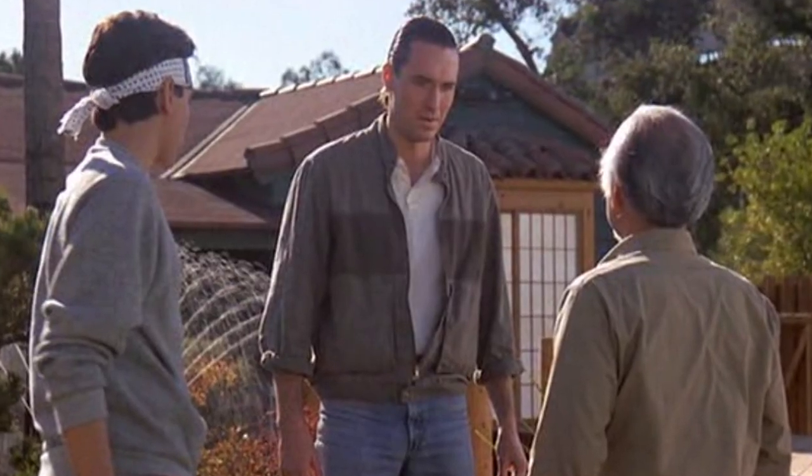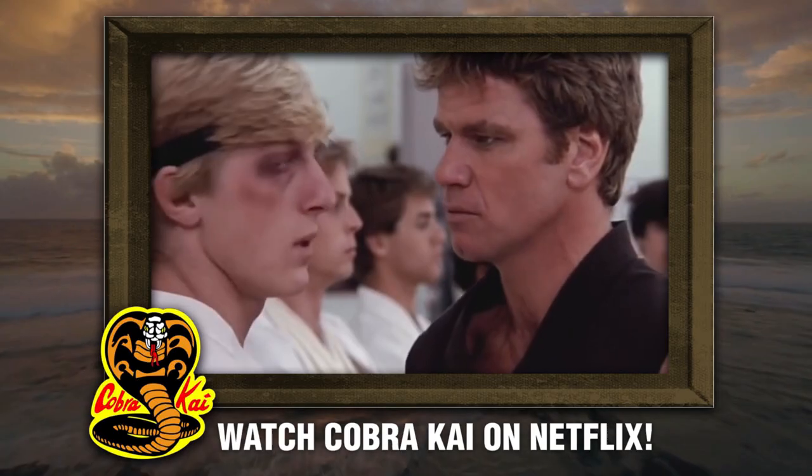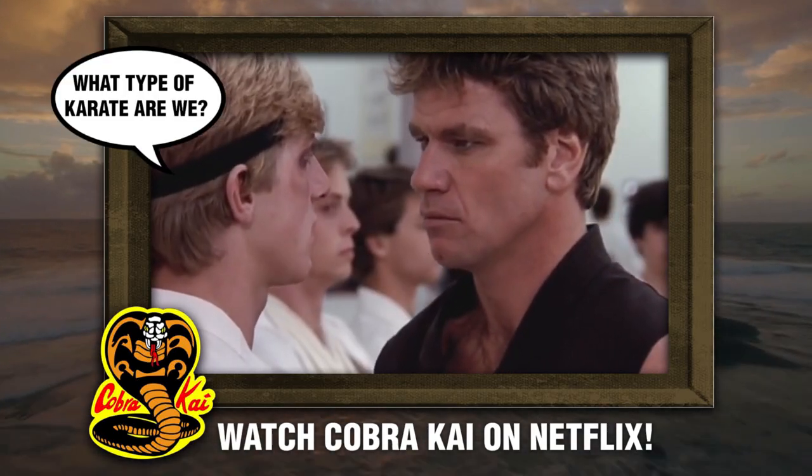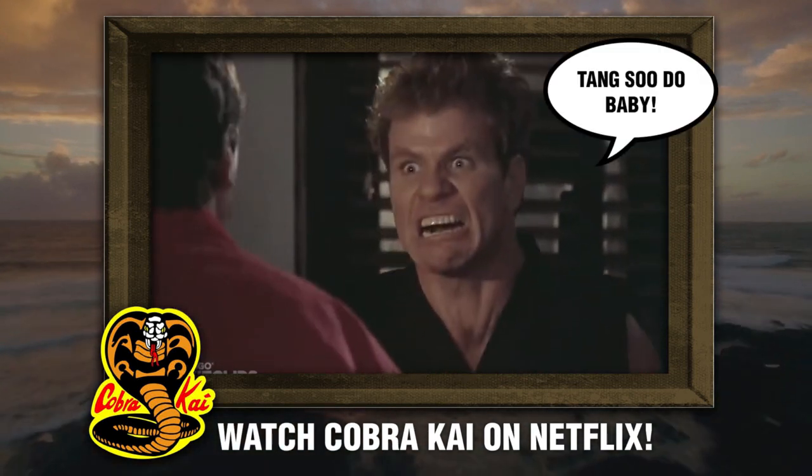And this season, Cobra Kai Season 3, came right out and confirmed it. Cobra Kai is, in fact, Tang Soo-Do. That was actually really interesting that they just came right out and said it. They confirmed the instructor that Terry Silver mentioned — Kim Sung-Young — so he was actually telling the truth. We are told upfront that Kreese's instructor taught Tang Soo-Do, and he's going to teach him the same art. So there we have it: narratively speaking, canon, Cobra Kai is Tang Soo-Do, or at least some version of it.